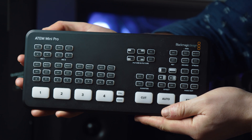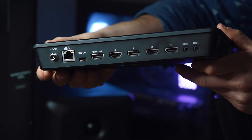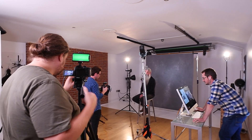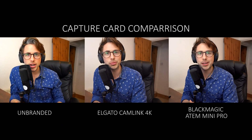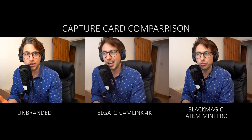The third capture card option, if you want to be really fancy, is using the ATEM Mini Pro from Blackmagic. This device allows you to plug in four cameras at the same time, outputs via USB into your computer, and the computer recognizes it as a webcam. I've made videos and done live streams using this device to create a really high-end live stream production. But if you're just starting out with one camera at your desk, I'd recommend one of the two capture cards already mentioned. Here is a comparison of all three: the cheaper card on the far left, Cam Link in the middle, and the Blackmagic ATEM Mini Pro on the far right.